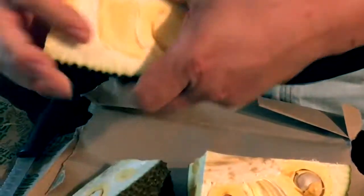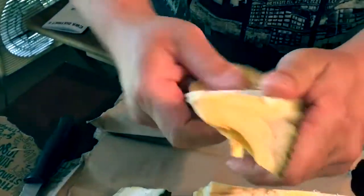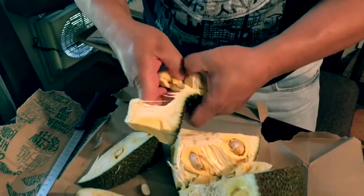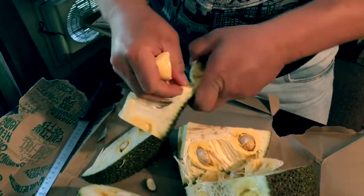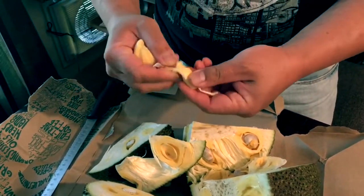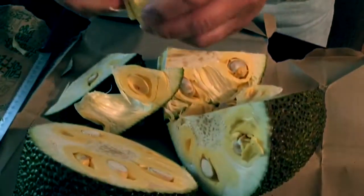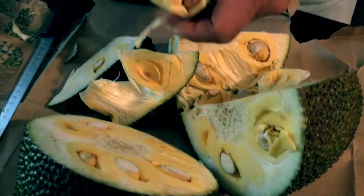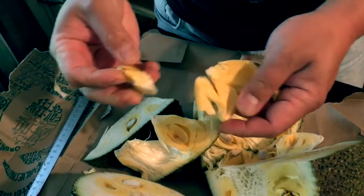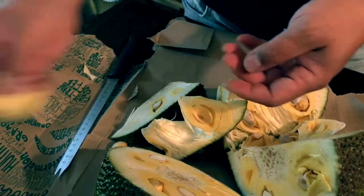It's time consuming. There's seeds — there's a seed in it. You can also save the seeds and boil them, or roast them.